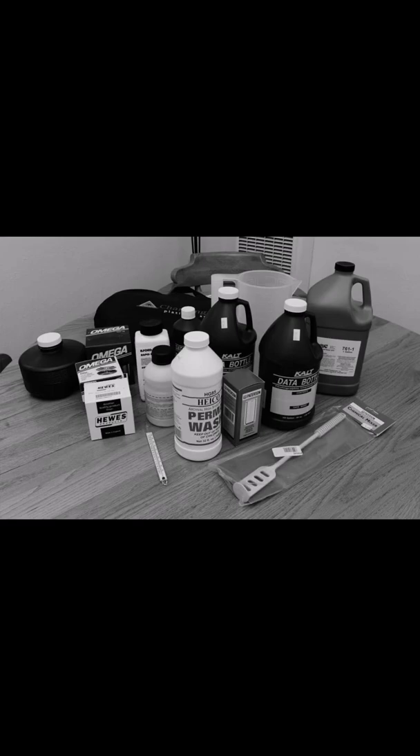Procedures in black and white film processing — Tank Method, Step 1. Gather all of the necessary materials. Put all of the materials in a safe area. Be sure that it is adequately planned and arranged.